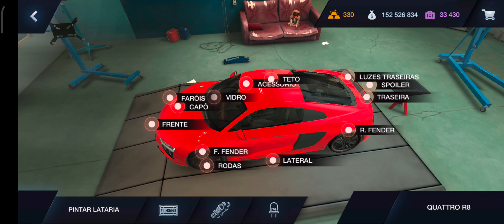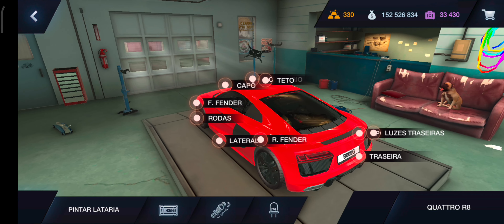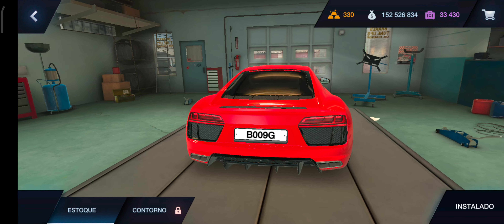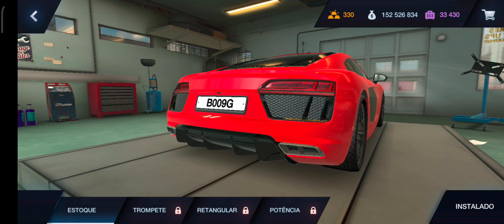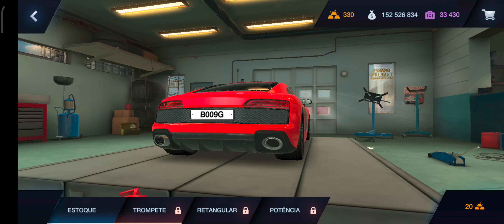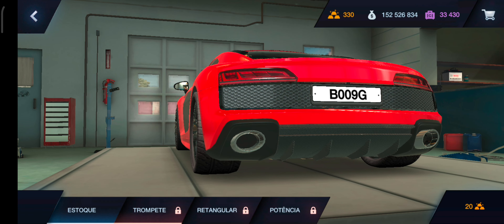Deixa eu ver, o teto não tem nada. Vamos ver aqui a luz traseira. Contorno. Nossa senhora, olha só que diferença! Lindão, hein. Traseira, vamos ver. Trompete. Olha, que louco, mano. Dá o tamanho do aerofólio, velho. Ficou top, hein, mano. Nossa senhora, ficou monstrão. A parte preta ali ficou de encontro uma com a outra.